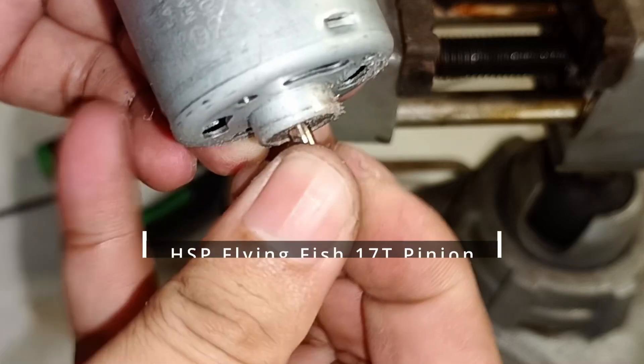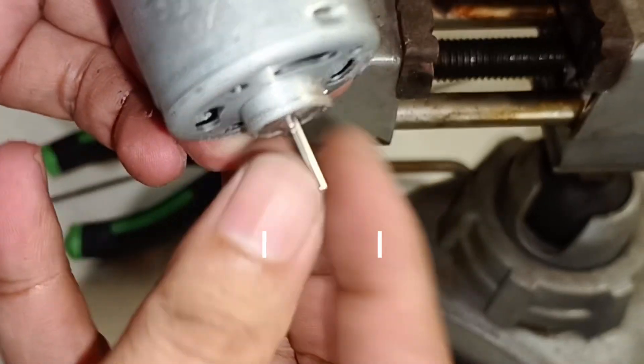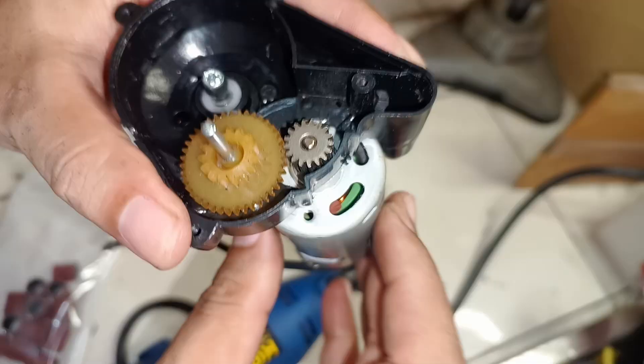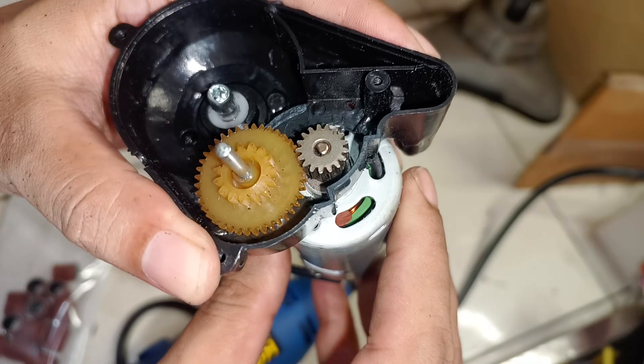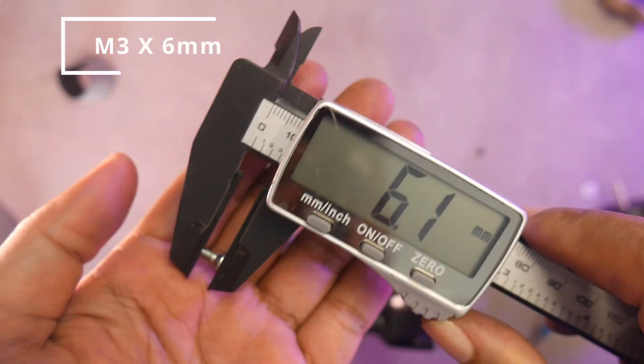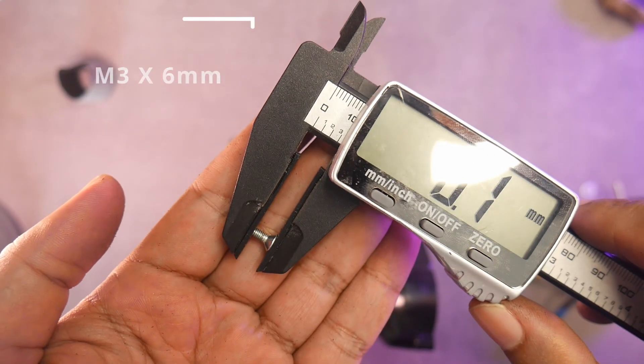For the pinion gear, I'm using a 17T HSP Flying Fish, which fits well with the center gear in my RC gearbox. To make the motor mounting holes, just estimate the position. Then, drill the holes or melt them with a soldering iron if needed.